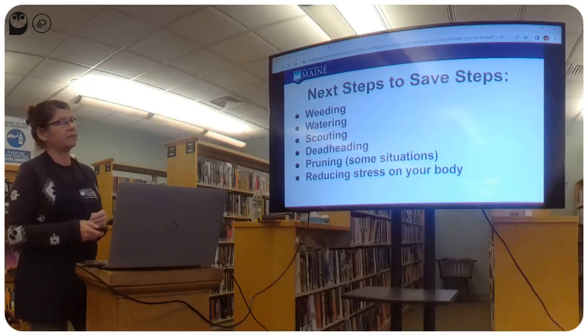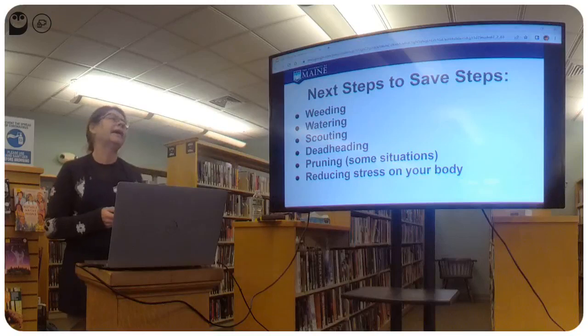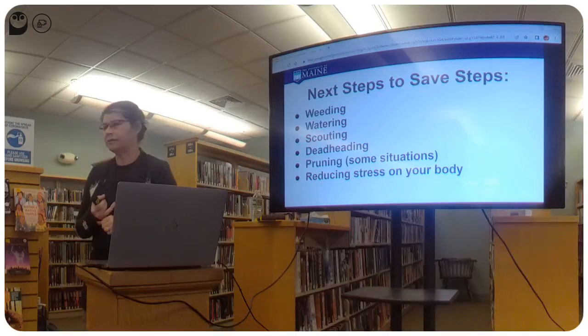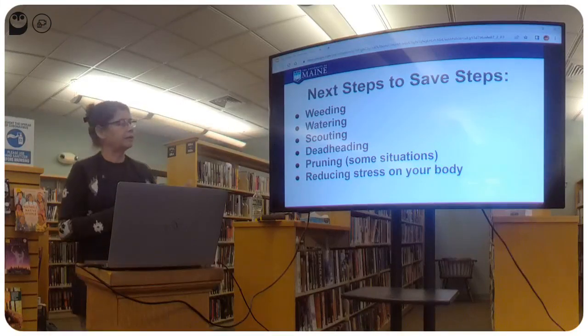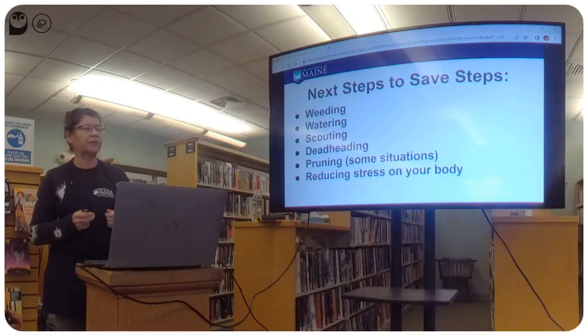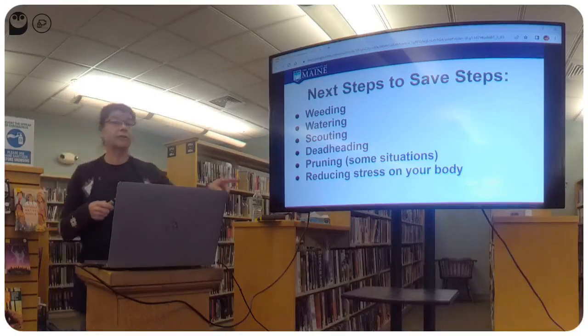Steps to save steps — what can we do now to save time in the future? The key ongoing tasks are weeding, watering, scouting — looking for insects or early blight — deadheading, and in some cases pruning. And throughout, we want to reduce stress on our body — we're the biggest asset we have out there.